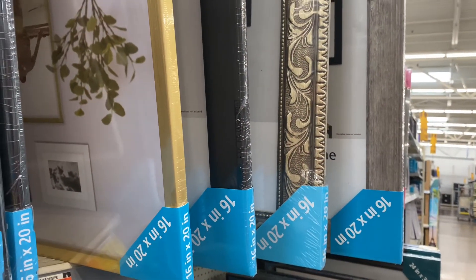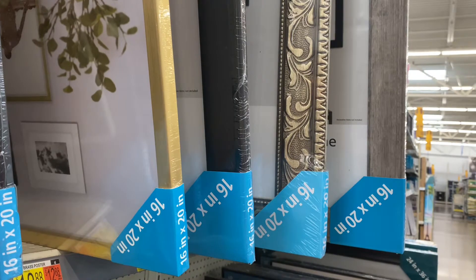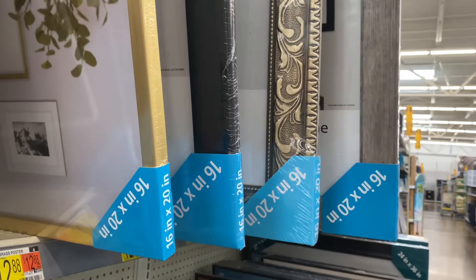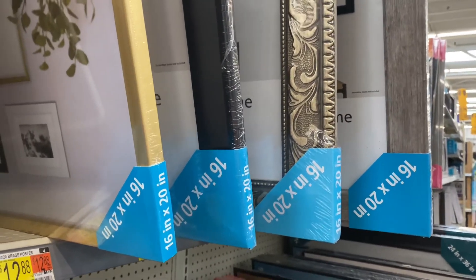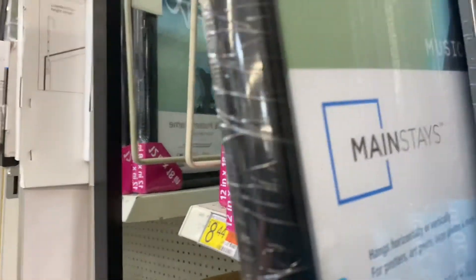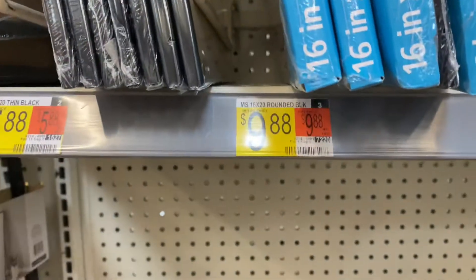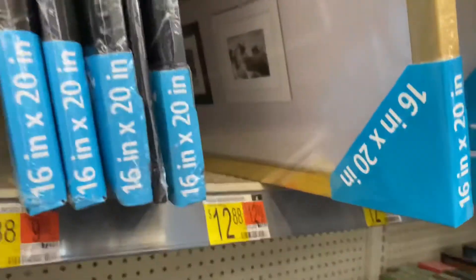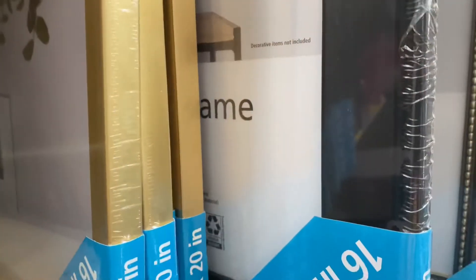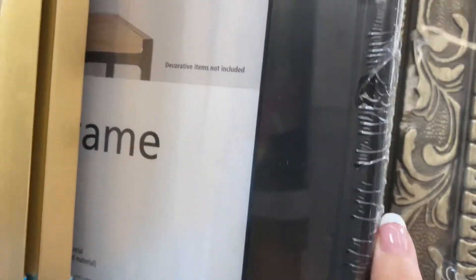I'm in Walmart looking at poster frames and these are all 16 by 20. I've never seen these — it may just be because I haven't been in a Walmart in forever. The price difference: I normally get the regular little shiny poster frame, the staple black kind, and that's $9.88. For $12.88 you can get the gold.